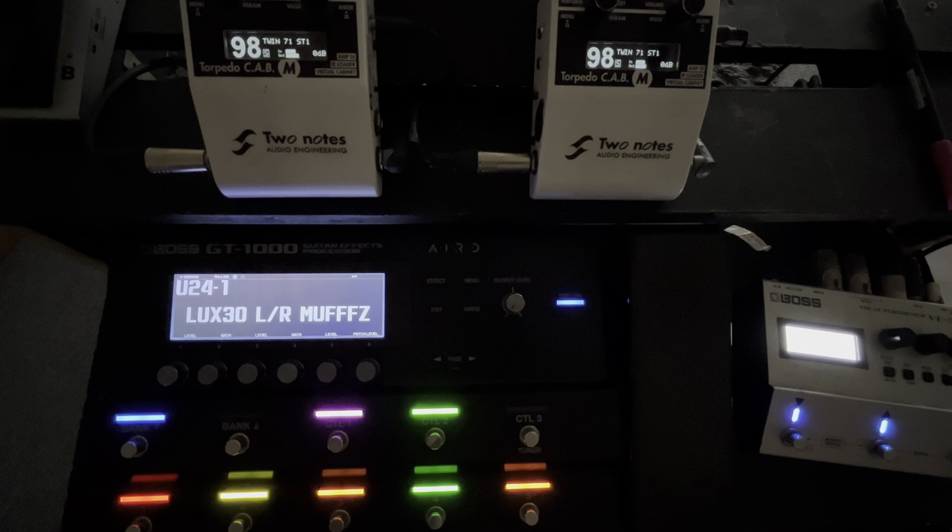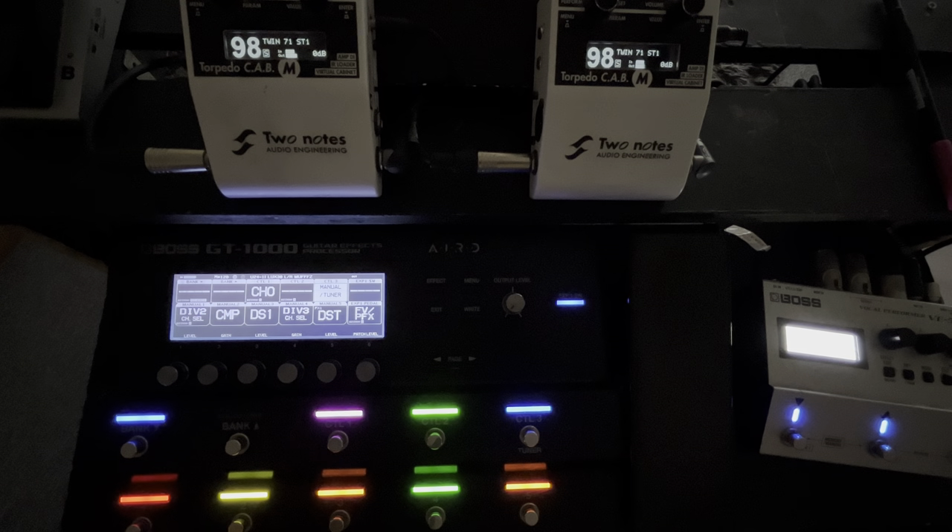We've got five patches. We've got one here where we've got different gain stages using the gain stages that Boss give us. If you have a GT-1000, GX-100 or Core, you'll know that for every amp we get, we have three gain stages: a low gain, a medium gain, and a high gain. We're currently on a medium gain with the gain at 30.